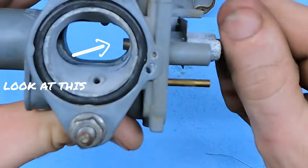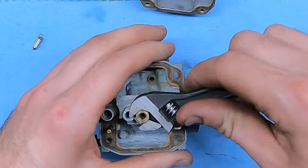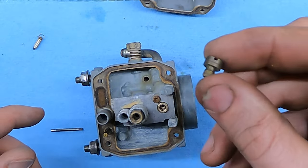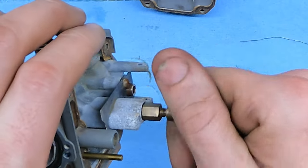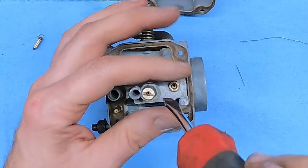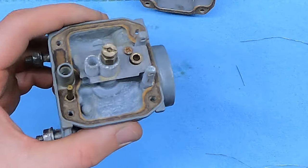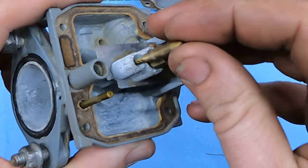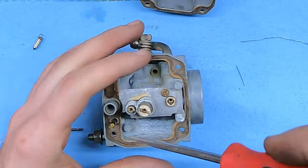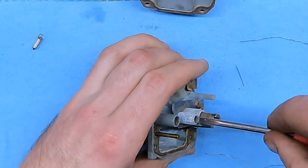Now we're going to take our emulsion tube, kind of push it down in there and get this started. As we're tightening this up, that centerpiece should kind of start poking out more. I'm going to snug this up a little bit. Take our main jet - we're going to thread that in the top here. Now all these are made out of brass, so they're soft - you can peel the threads right off without too much effort, but you want to make sure it's snug.